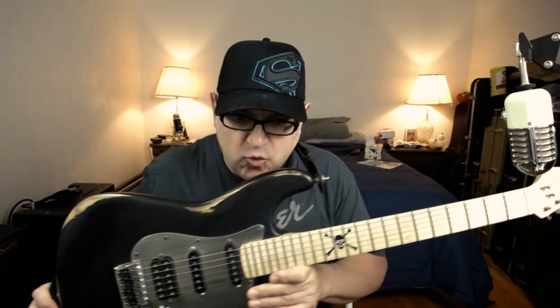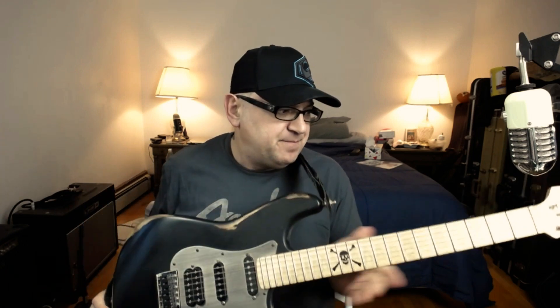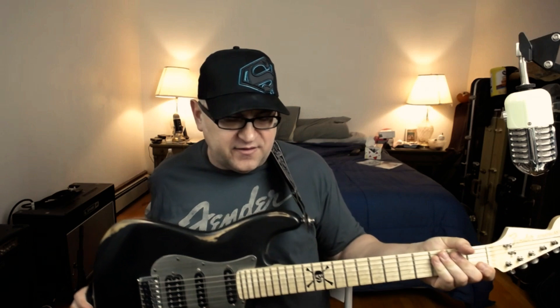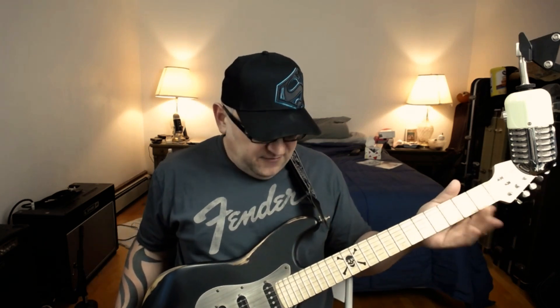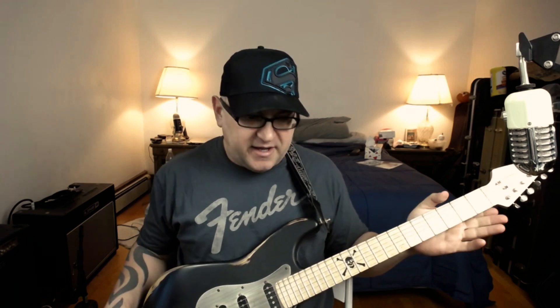The skull inlay was done for me by Warmoth — it came with the neck. It is a Clapton-shape V with stainless frets, one and three-quarter nut, so it's wide — it feels wider than some others I have. It's beefy. I love it. This guitar is a great guitar for me; I use it as my in-room beater.